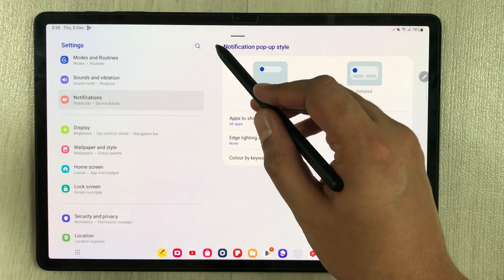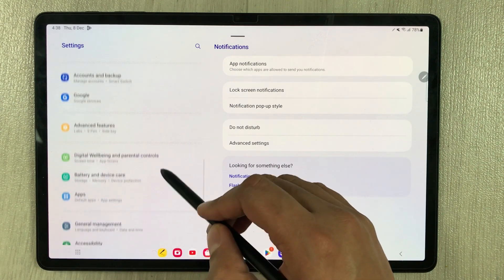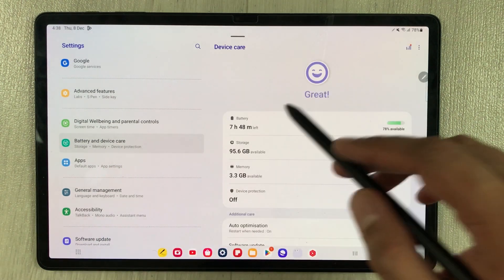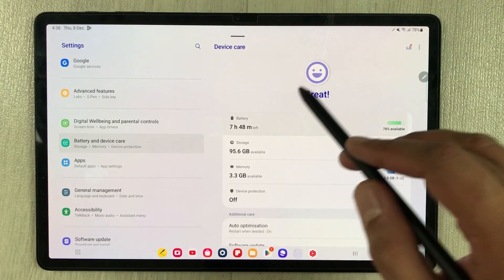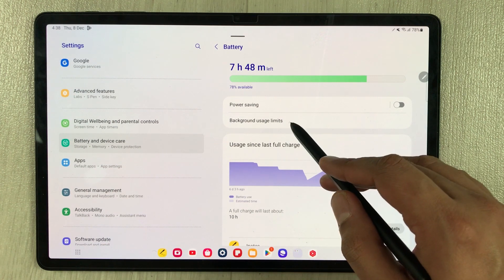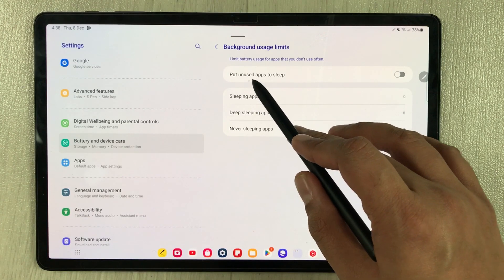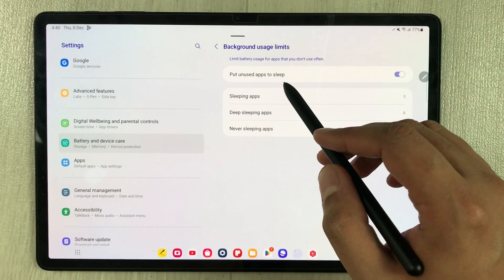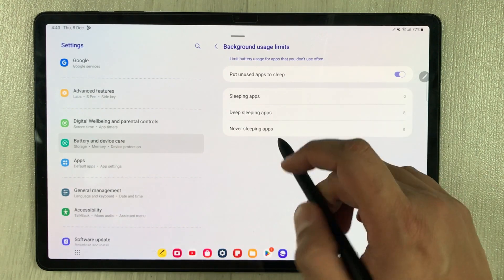For the next setting, scroll down and select Battery and Device Care, then Battery. Select Background Usage Limits. Here you will see the option Put Unused Apps to Sleep — enable it.